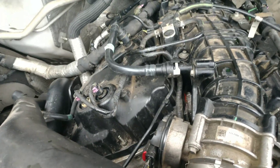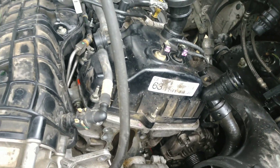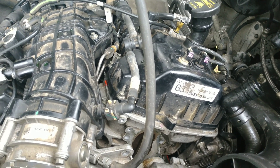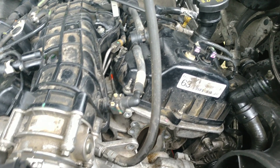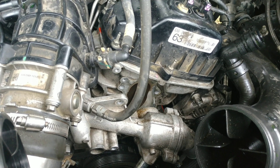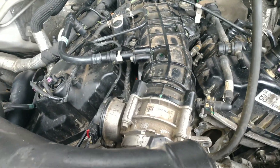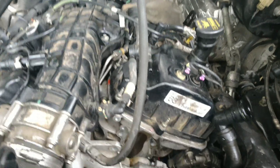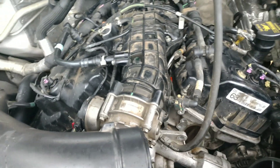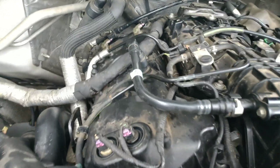We put everything back together — every hose, boost pipe, water hose, water lines, all that — and ran it. Everything was good but we had a noise. We were fairly confident it wasn't coming from any of the timing components, so we pulled the main serpentine belt off and cranked it back up and the noise went away. We checked all the pulleys and the water pump was making a grinding noise, so we had to wait to get a new one. Of course the new one is different — you have to change pulleys and stuff — but when we had it cranked up, everything ran good, and we had plenty of oil pressure.